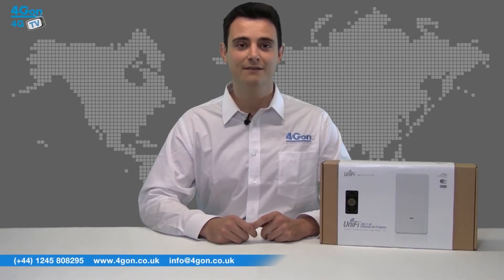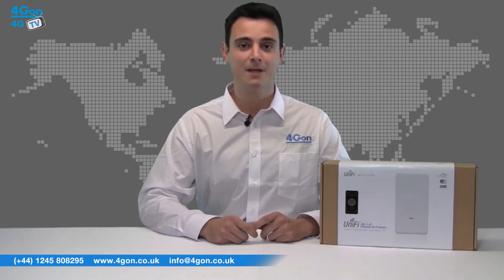Hello and welcome to 4GTV, 4GON's dedicated product review channel. I'm Alexis Argent, the founder of 4GON and our sister company VoipOn. Today we're taking a look at the brand new Ubiquiti Unify Outdoor AC access point, one of Ubiquiti's most hotly anticipated new models.